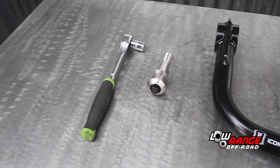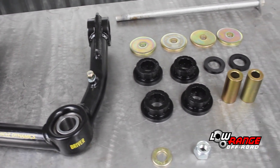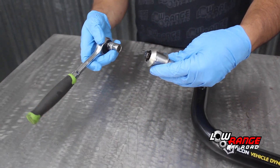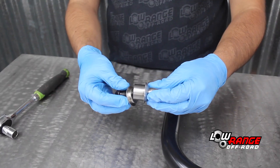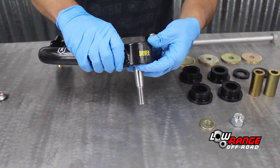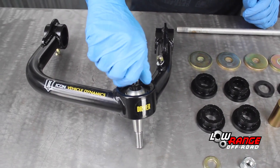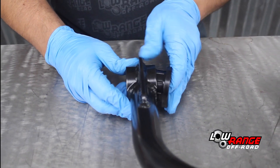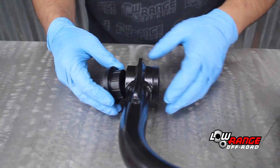Lay out the driver's side upper control arm with all its associated parts. Be sure the one being used is for the driver's side. Disassemble the tapered adapter by removing the bolt using a 12-point half-inch socket and remove the upper dome. Install the tapered adapter in the uniball of the upper control arm from the bottom. Replace the upper dome and the bolt — simply snug the bolt for now, it will be torqued later. Install one bushing half from one side and then from the other side install the separator and then the second bushing half.